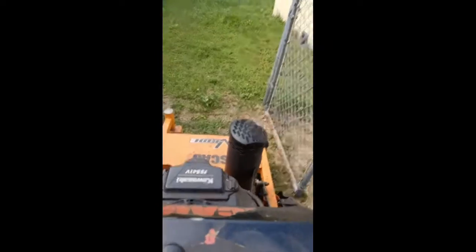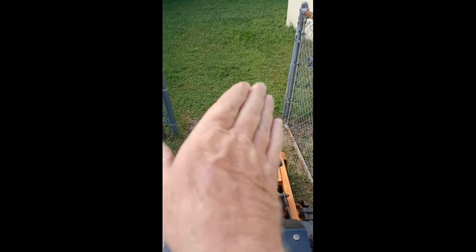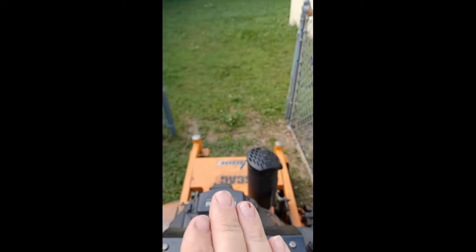The tip is that you have to put it straight in. You cannot angle it or it won't fit. It has to go straight in.